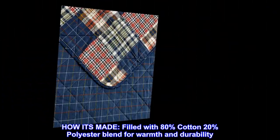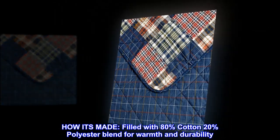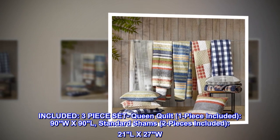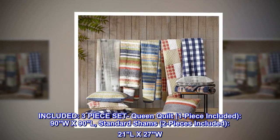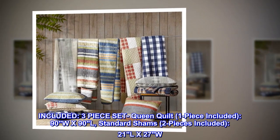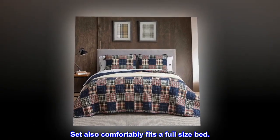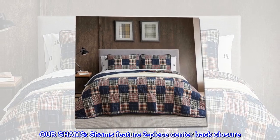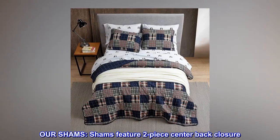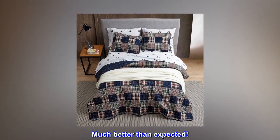How it's made: filled with an 80% cotton, 20% polyester blend for warmth and durability. Included three-piece set: queen quilt, one piece, 90W x 90L; standard shams, two pieces, 21L x 27W. Set also comfortably fits a full-size bed. Shams feature a two-piece center back closure. Top reviews from the United States: much better than expected.